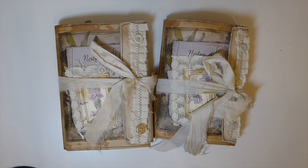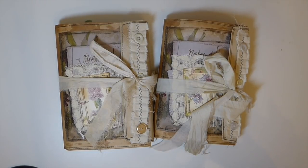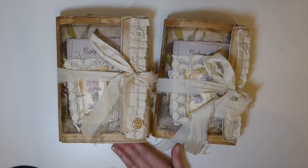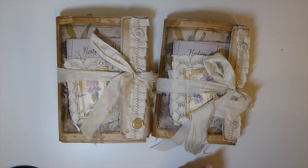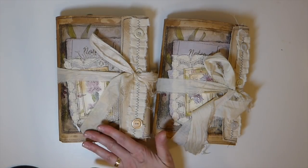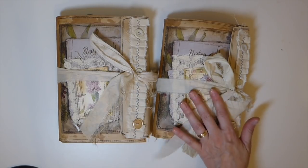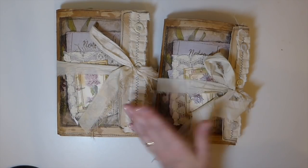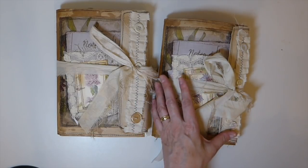Good morning everybody, welcome back, it's Gina. I've got a couple of journals to share with you guys today. This is my first - well, it's kind of like a second design team project for my Porch Prints, but it's the first journal. Yesterday I did a quick tutorial using one of the kits from Stephanie's shop, so today I wanted to share these journals I've completed. I've named these 'Wildflowers' and 'Herbs' - there's no difference really other than the image on the front, and the insides I've done the same.